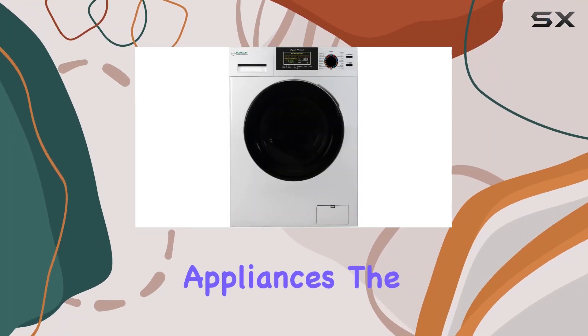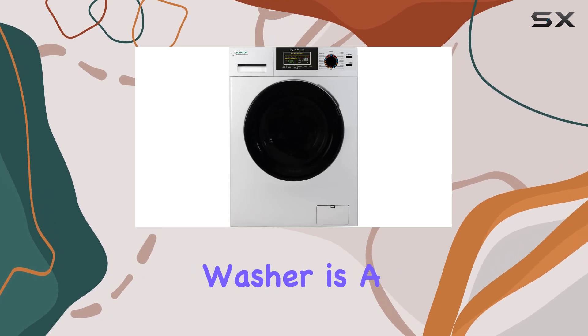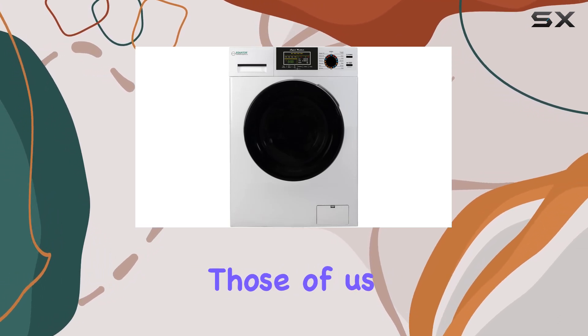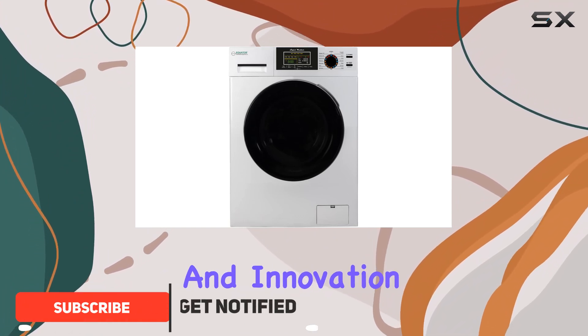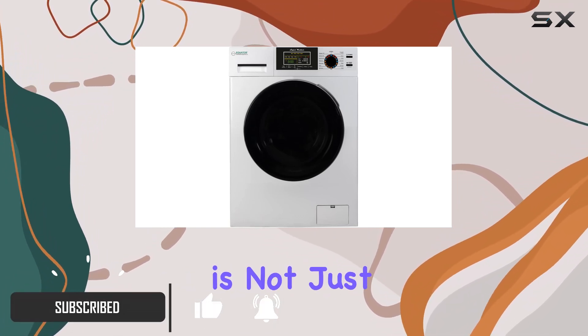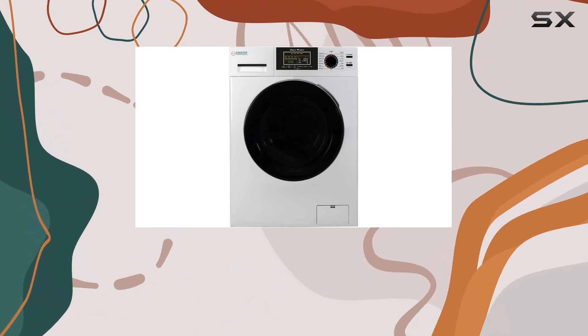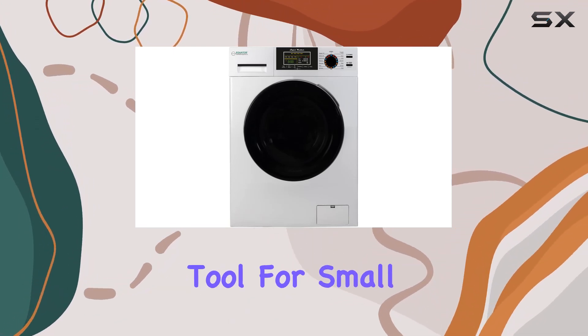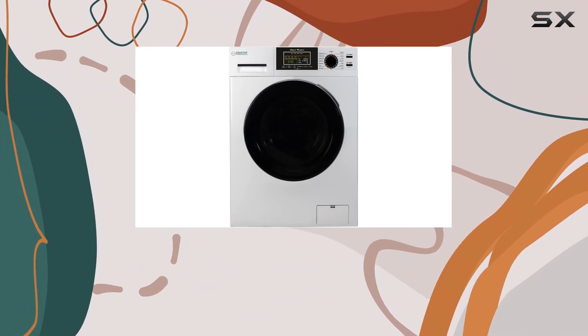In the world of compact home appliances, the Equator Digital Touch 18-pound compact 110V washer is a game changer, especially for those of us who are tight on space but refuse to compromise on functionality and innovation. This washer is not just a space saver — it's packed with smart features that cater to the modern lifestyle, making it an indispensable tool for small households, apartments, and even RVs.